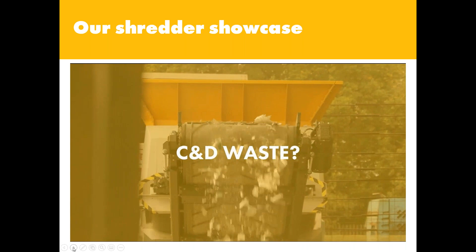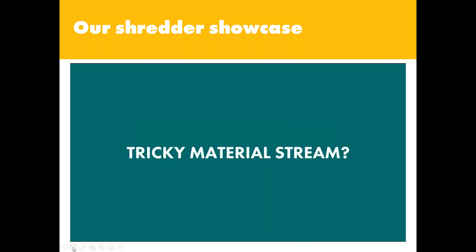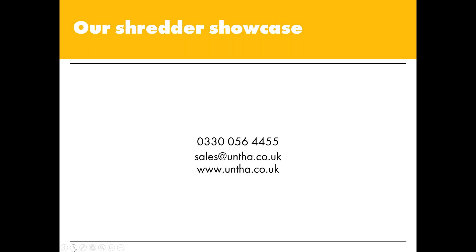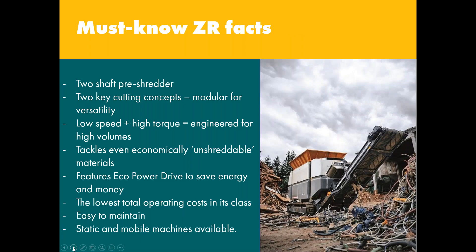I'd like to add that should anybody need this infographic or any of the slides and videos we're showing today, they will all be available within 24 hours of the completion of the webinar.